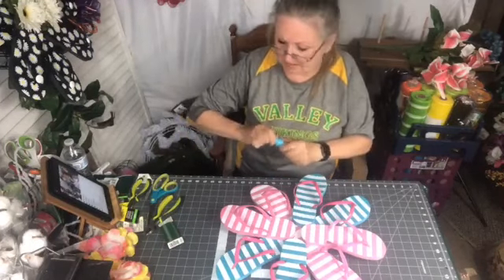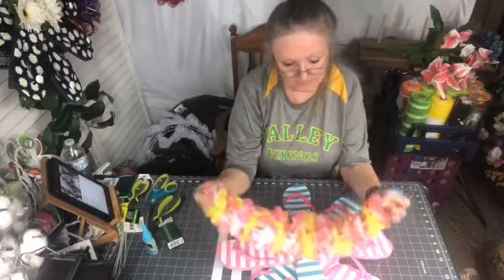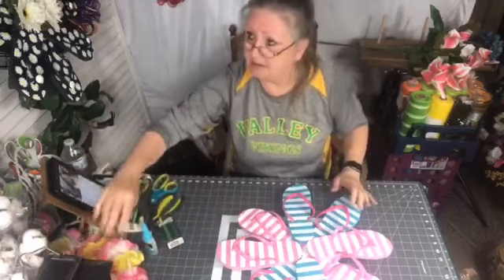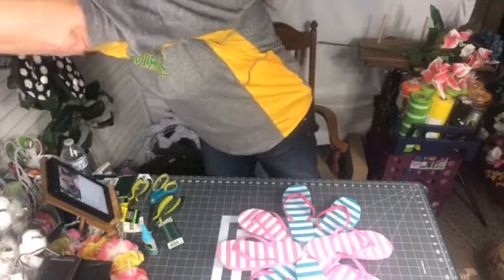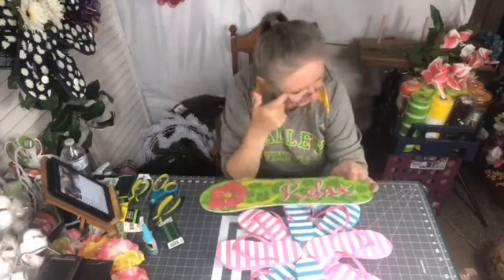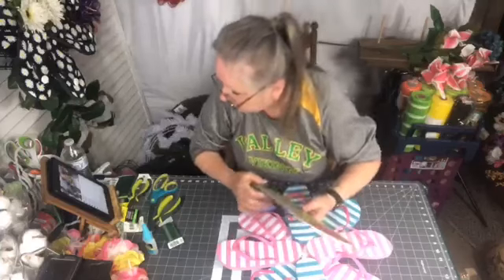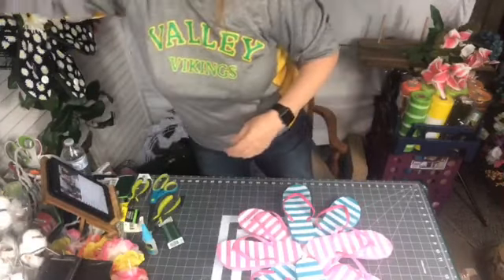I got this at Dollar Tree this summer and hadn't used it for anything. I thought, if you wanted to make more of a Hawaiian theme you could do something like that. I did get this flip-flop sign at Dollar Tree earlier — it's green and pink, and I have pink but no green. I have yellow, blue, pink, and black. You could put a sign on there if you want. They would definitely fit between your storm door and your door — they're pretty thin.